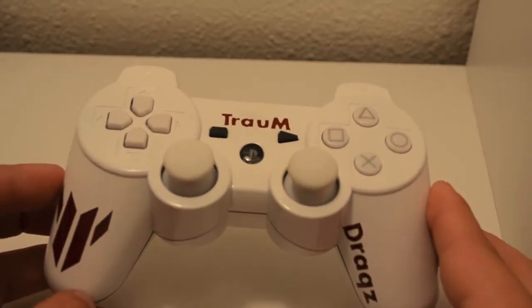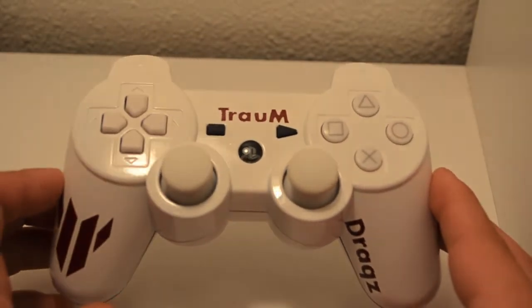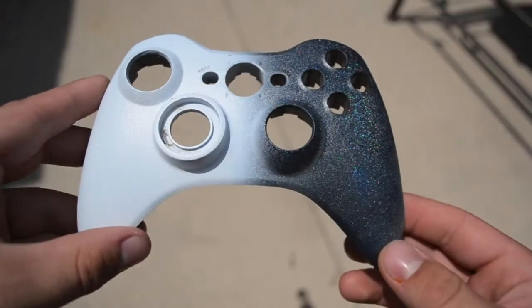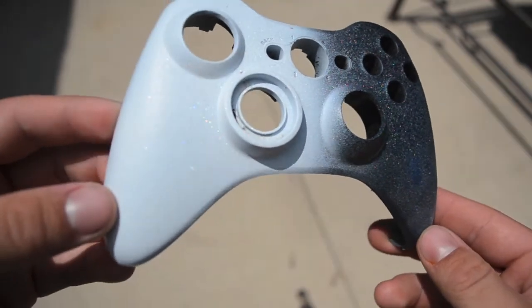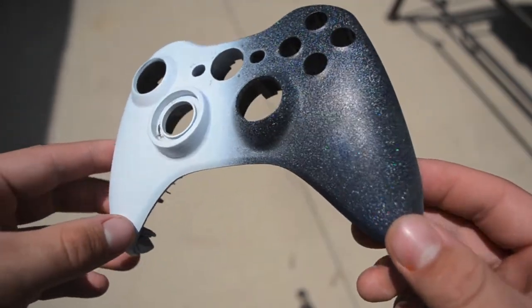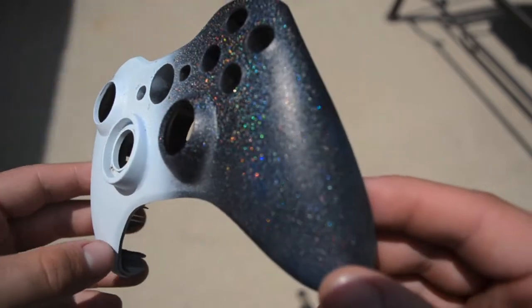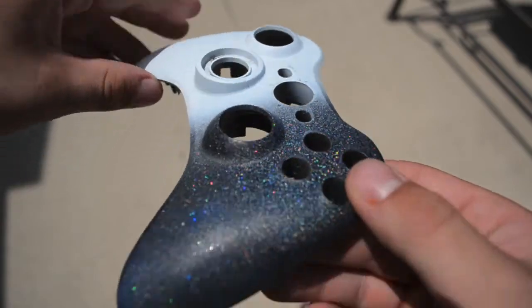This is just going to be one of the new things we're offering. Ignore the controller shell — it's just a test shell and that's what we're using it for, just testing different paints. As you can see, it's just got the white fade down the middle to show you two different views of the new frost paint we got in.